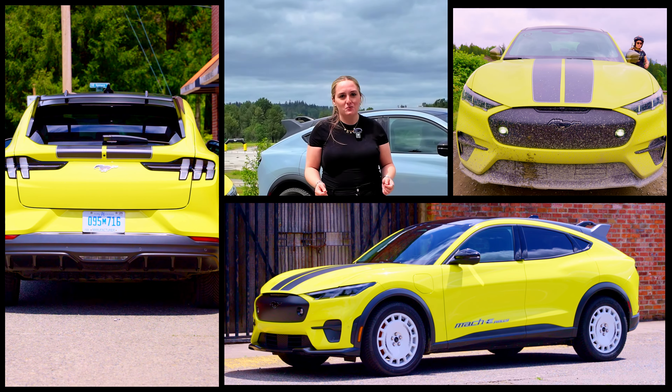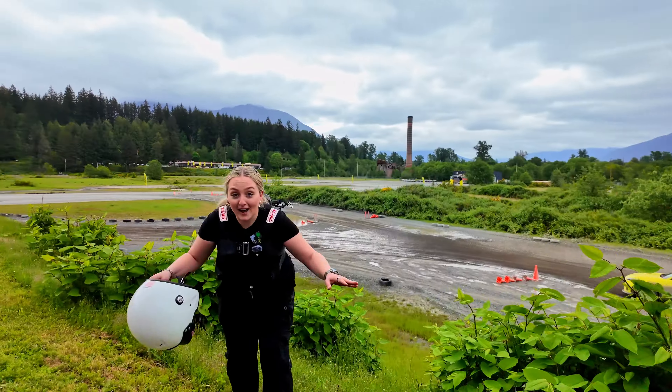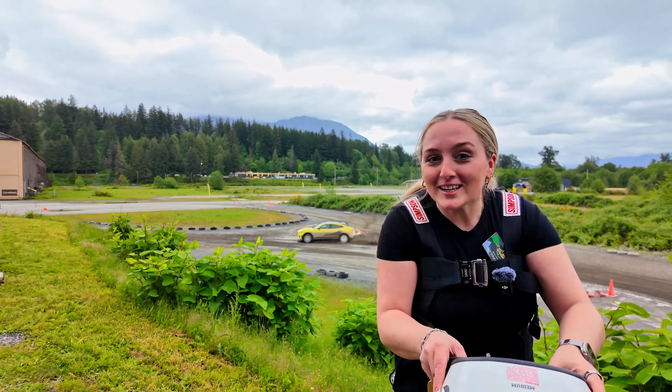The Mach-E Rally is as sporty as an EV can get. On road, you can expect a zippy, powerful, sleek-looking ride that's guaranteed to grab attention — if you like that type of thing. But forget all that. Today, we're getting a little dirty and going rallying.